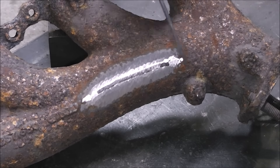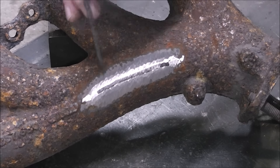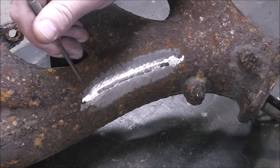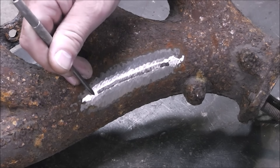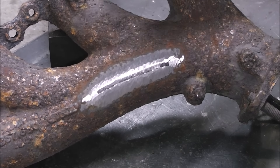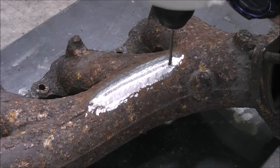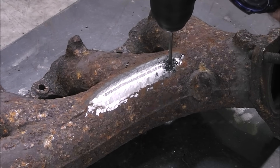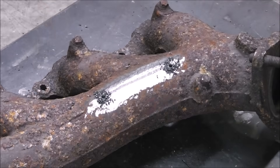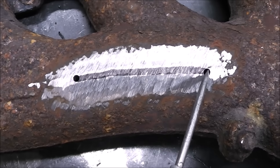Now that we have our damaged area ground back, we can really see the edges of where our crack begins and where it ends. That's what the grinding does — it gets it ready to weld. This next step is very important: you have to drill at the end of the crack. You've got to do that on both sides. That's going to prevent the crack from reoccurring after you weld it. I'm just using a 3/16th drill bit in a hand drill. You just need to make sure the hole is drilled at the end of the crack — the crack will not continue beyond our drilled holes.